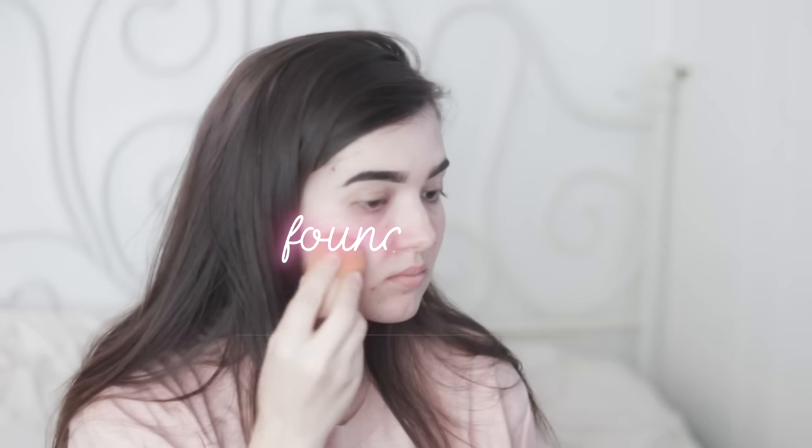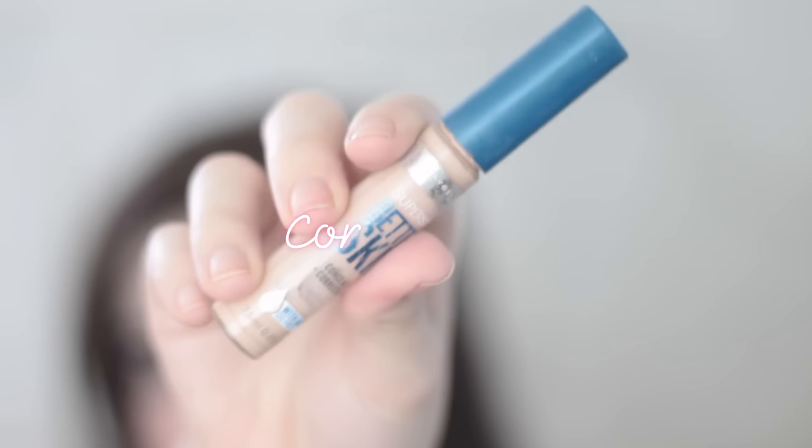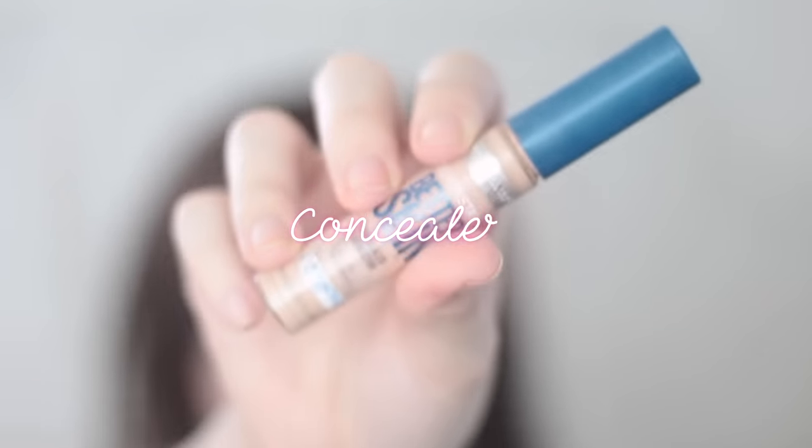Hello guys, and happy Valentine's Day! For today's video I decided to show you getting me ready for Valentine's Day. I'm starting off with my foundation — I'm using this Healthy Skin Foundation by Maybelline and I'm applying it all over my face with a Real Techniques speedy blender. I'm also using the concealer that matches the foundation for my eyes.